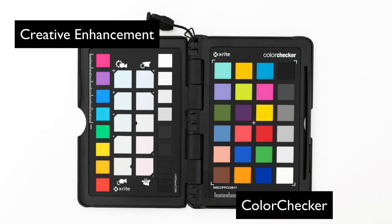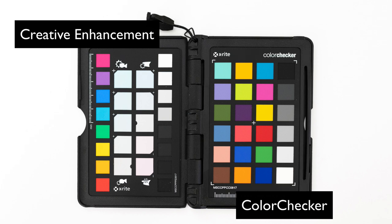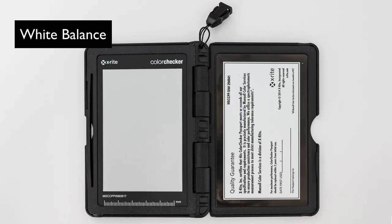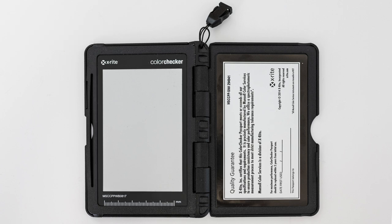Then there is the Color Checker with 24 reference color patches, which is good for fine-tuning colors and used to build custom DNG profiles. On the last side, we have the white balance target with one large light gray patch, to be used when you want to set the white balance directly in your camera — as shown in my first video.